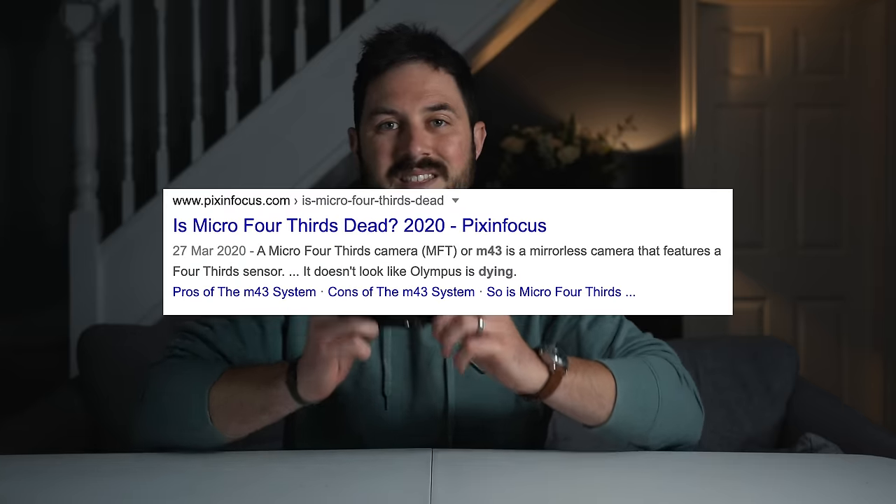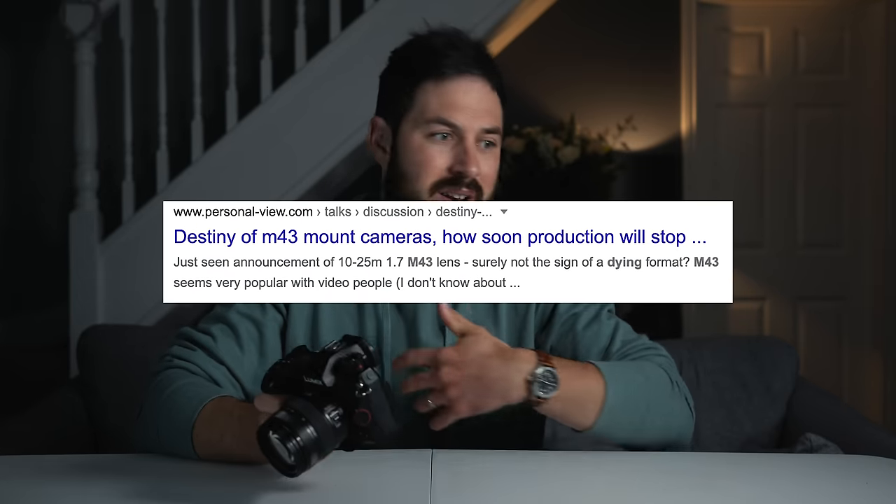I get lots of communications each month — emails, YouTube comments, Instagram DMs — from people telling me they've switched to micro four-thirds or a smaller sensor like APS-C, and they're absolutely loving it. They haven't noticed the detriments in image quality they expected, and they love having lighter gear. I also occasionally get emails from people saying they really want to invest in micro four-thirds but they're concerned it's going to die out — how can a system with a much smaller sensor survive with so much full-frame activity going on?